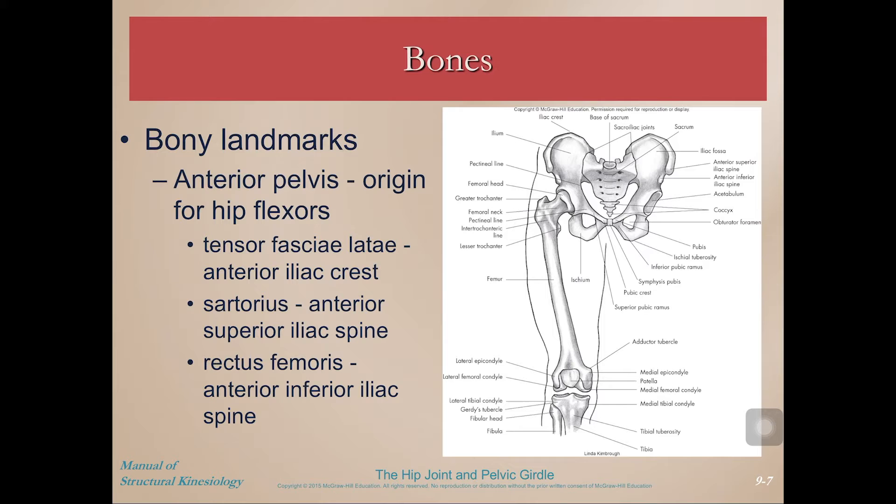Considering the bony structure of the pelvic girdle and the hip, the anterior pelvis is where the hip flexors originate. The anterior iliac crest is important for the TFL muscle. The sartorius comes off of the anterior superior iliac spine, and the rectus femoris comes off of the anterior inferior iliac spine.